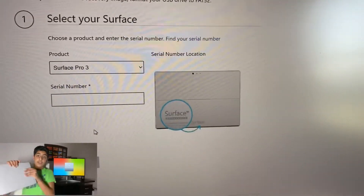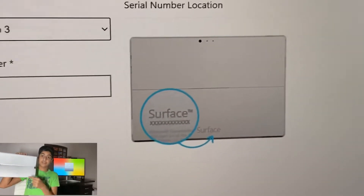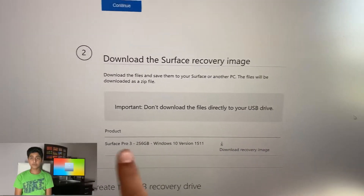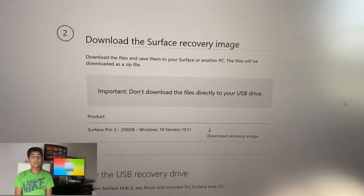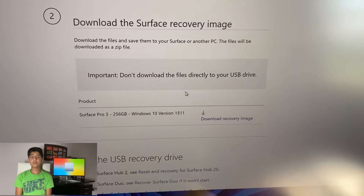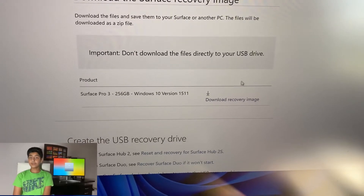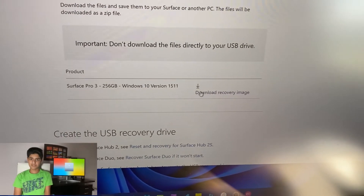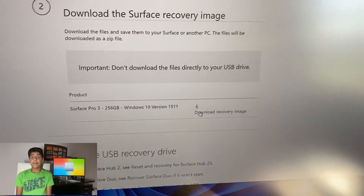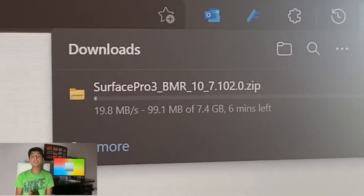If you know where your serial number is on your device, you don't need to worry about the 'select a Surface product' option. But if you don't know where the serial number is, selecting the correct Surface product will show you where it is. On my Surface Pro 3, it's located under the Microsoft logo under the kickstand. After you've entered your serial number correctly, there should be one or more options for a recovery image download. If there are two or more options, click 'download recovery image' next to the option with the highest version number. A compressed zip file should start downloading.